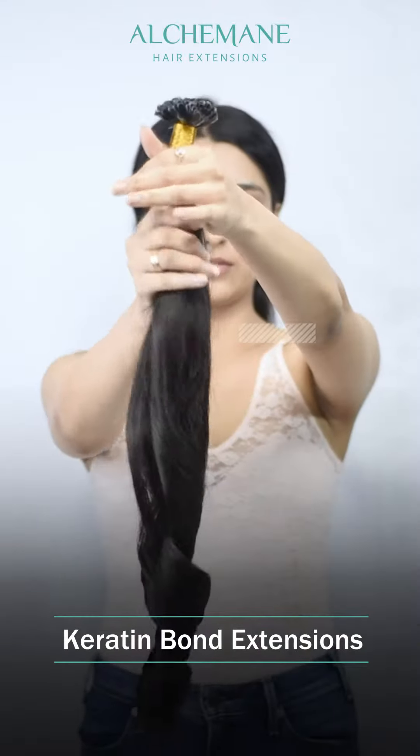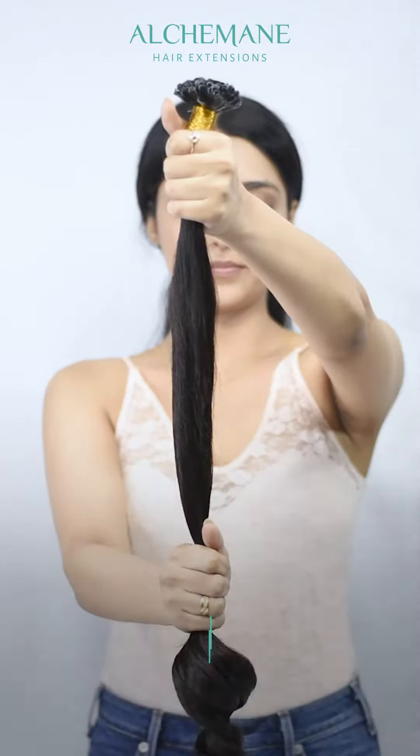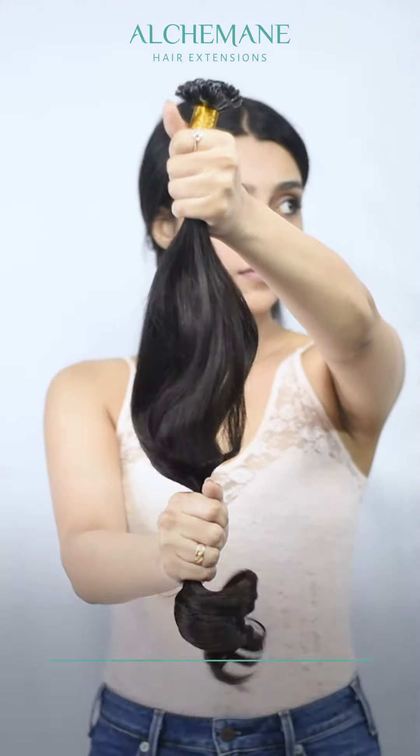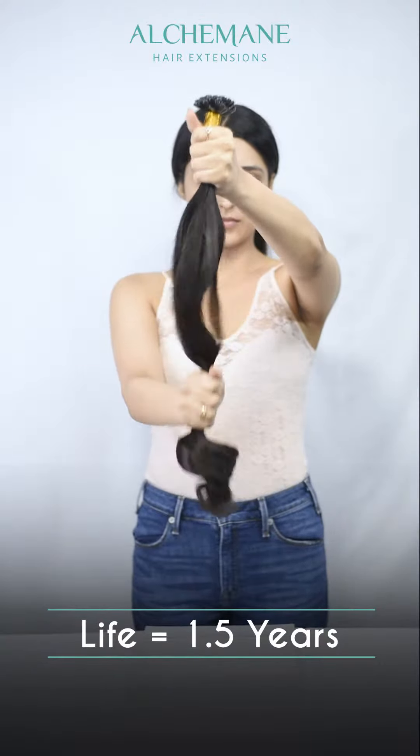These are called the keratin bond hair extensions. These are individual strands of extensions which are bonded to your natural hair. This keratin glue is attached to your natural hair and it's melted with the help of a hair extensions iron.